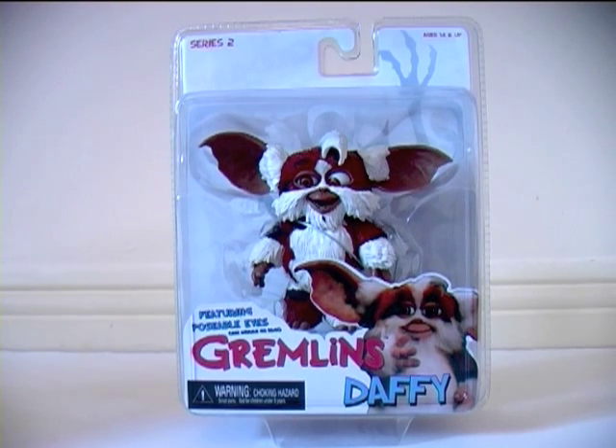Hey everybody, it's Glenn. In this video, following on from my review of Combat Gizmo, we have Daffy from Nika's Mogwai Series 2 — hands down my favourite Mogwai from Gremlins 2: The New Batch.